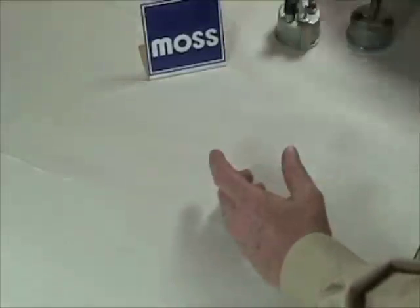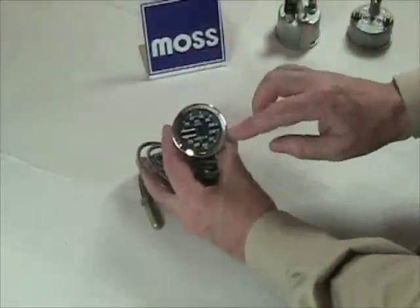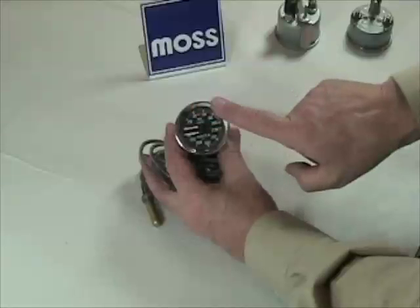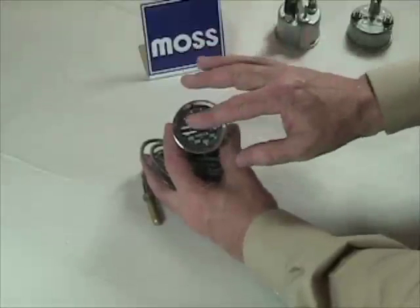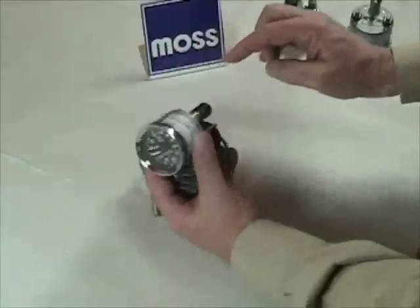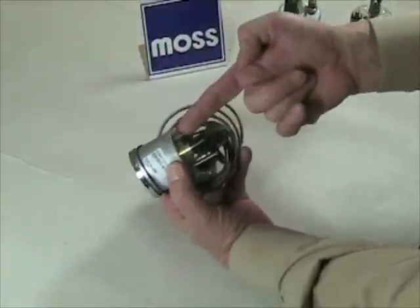Something a little different is this combination gauge, which was used in a lot of classic British cars. This one has a temperature gauge at the bottom and an oil pressure gauge at the top. The oil pressure gauge at the top works exactly as we've already learned — inside there's that arch-shaped tube which straightens out and moves the arm. On the back here is the point where the oil pressure line is connected, and that's how it works.